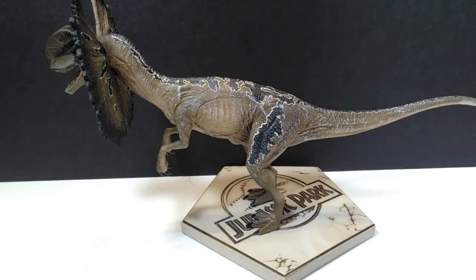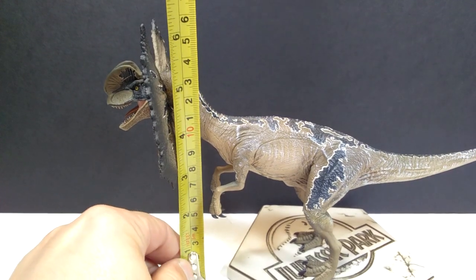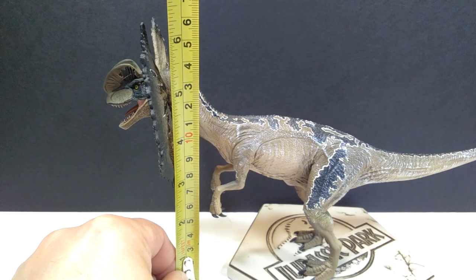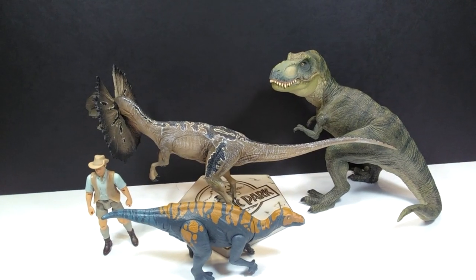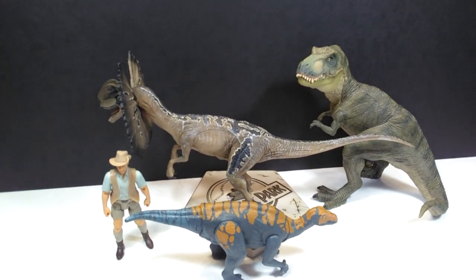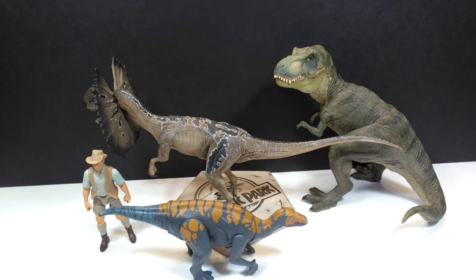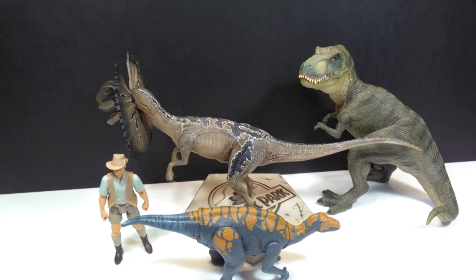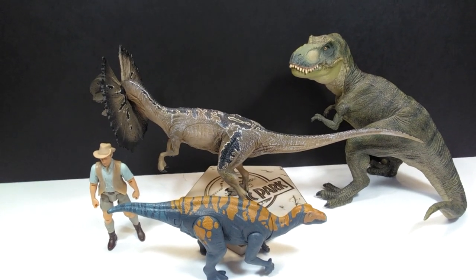As far as the size goes, from head to tail you're looking at about 12 and a half inches or around 31 and a half centimeters. The height is a little over six inches, closing in on six and a quarter inches, or about 15 and a half to 16 centimeters. For a size comparison there is the Papo T-Rex, the Attack Pack Colovasaurus, and Robert Muldoon from the Mattel Jurassic World toy line. It's actually really similar in size to the old Lindberg Dilophosaurus.